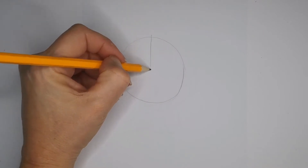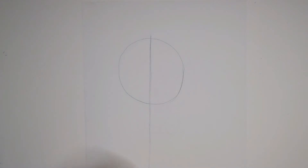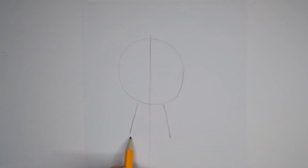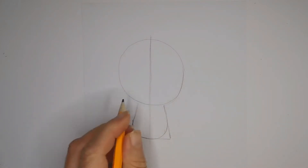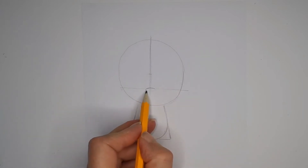Draw a center line right down the middle like that. Then we're going to go straight in and draw the body — get the proportions that we want, how big do we think we want it. I'm going to go for that sort of size, round off these edges nicely like that. Keeping it all very, very simple.